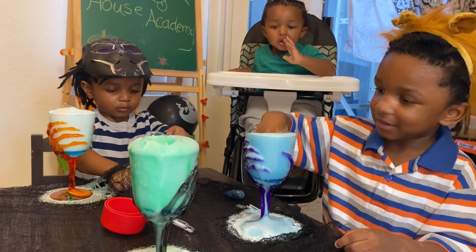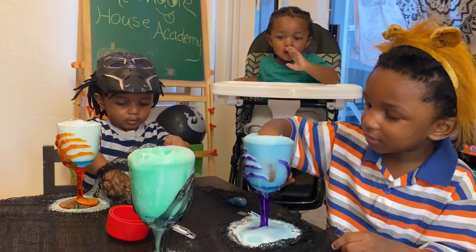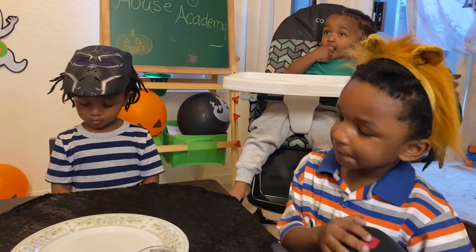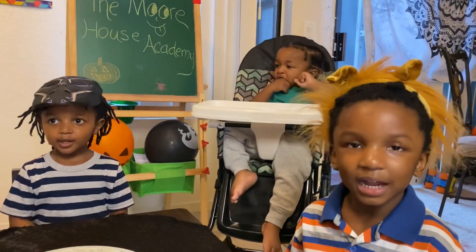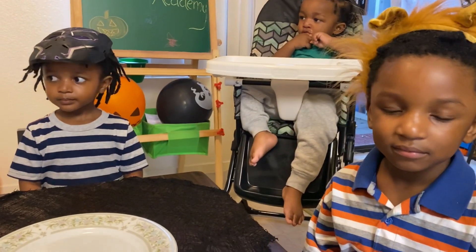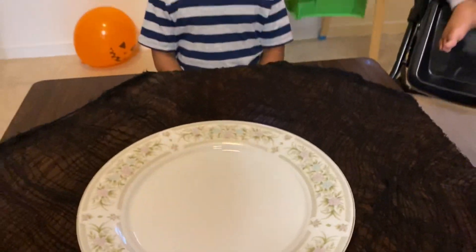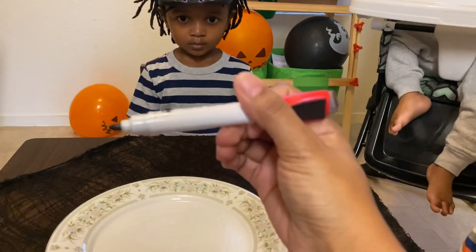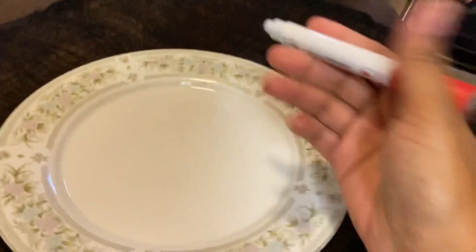Alright, you guys ready for the next project? Let's go! So for our next project we're going to make dancing spiders! Are you guys ready? So this is what we're going to do — we're going to take turns drawing spiders on the plate. You have to use a dry erase marker, you can't use a regular marker. So let mommy go first.